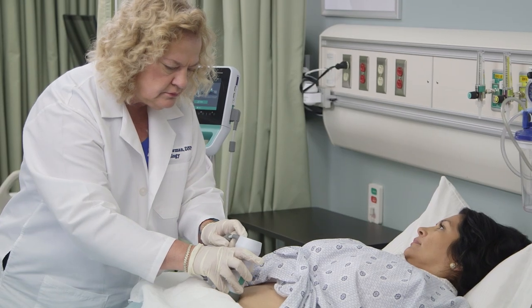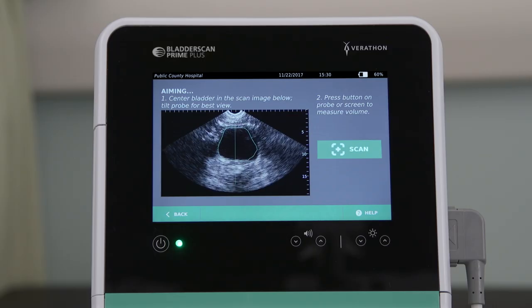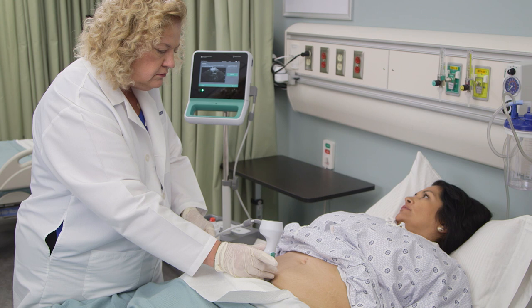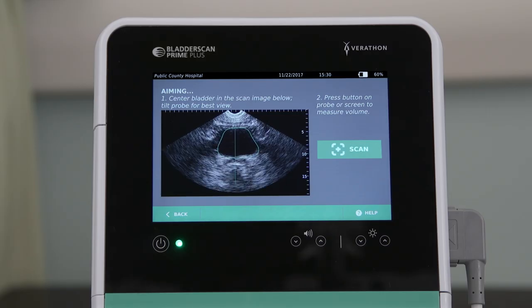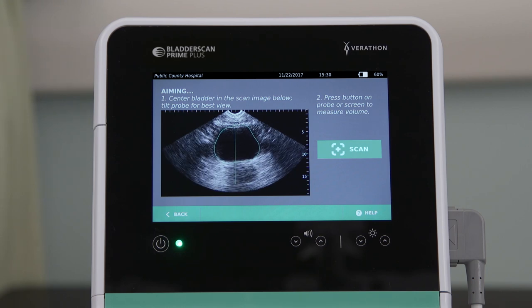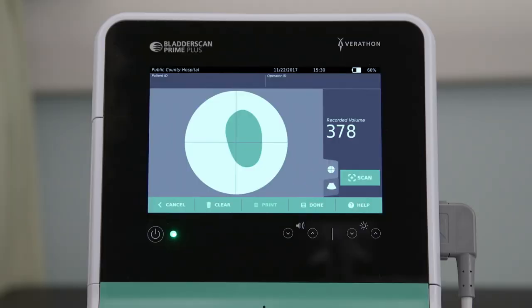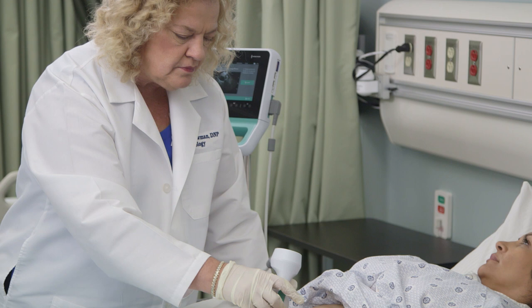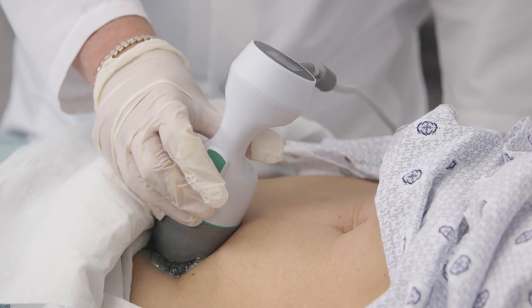To begin live pre-scan aiming, press and release the scan button. Move the probe slowly, using the bladder track feature to center the bladder on the screen. To begin the scan, press and release the scan button or tap scan on the touch screen. Hold the probe steady while the scan is in progress until the volume results are displayed. If the bladder icon is off-center, re-aim the probe, pointing it in the direction indicated to maximize the bladder image.